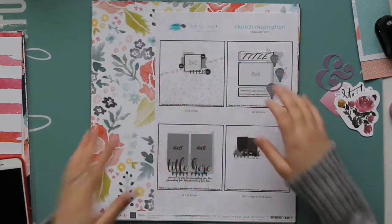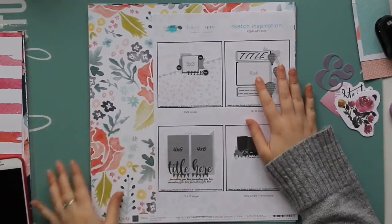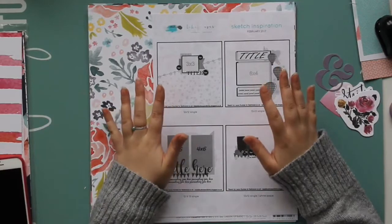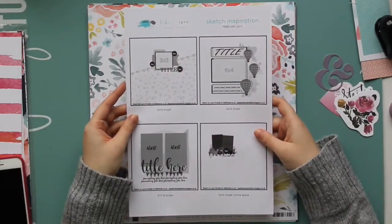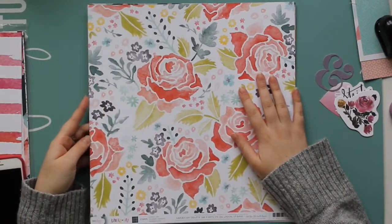I hope you enjoy the video. So the February kit is called Beep Beep and it's a mix mainly of the new Lovely Day collection from Dear Lizzie and the new Little by Little collection from Shamel. As always we have our sketches designed by Laura, and then I will start with the papers.